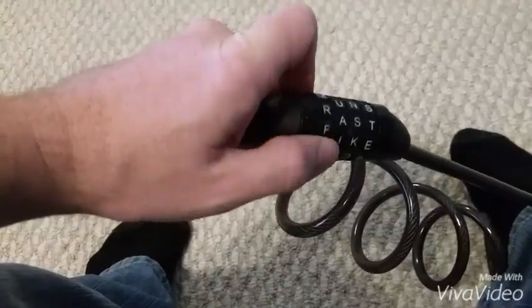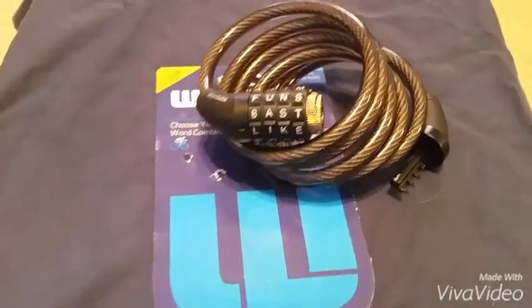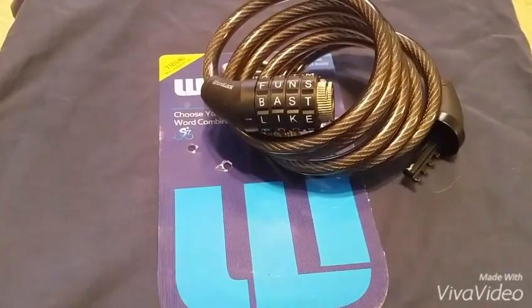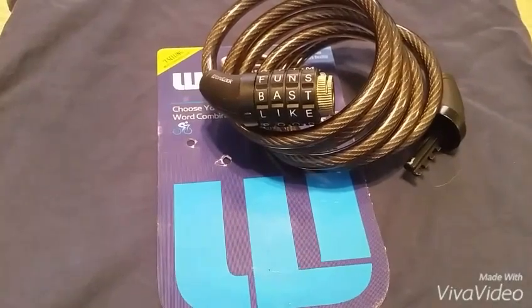After rotating through, it turns out the combination was F-A-S-T. If you found this video useful, please make sure to like it and comment below with your results. Let me know if you find anything else that works well with these locks.